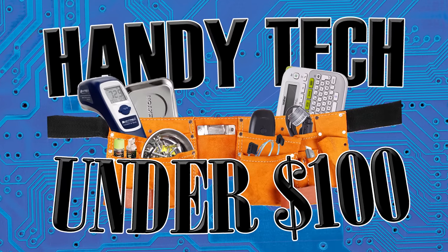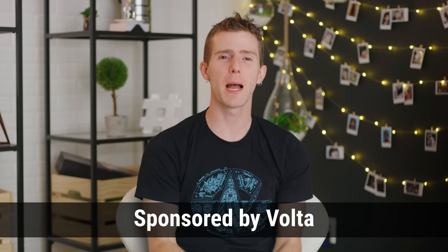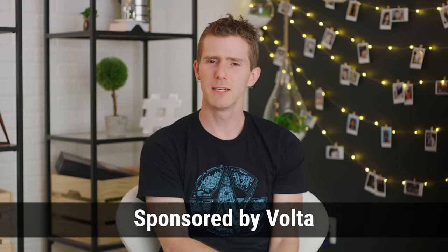Handy Tech! Under a hundred! Welcome back to Handy Tech Under 100, where whether you're a Mac, or a PC, or a pioneer from 200 years ago who's still alive somehow, we've got something for you! And we've also got a sponsor — Volta!